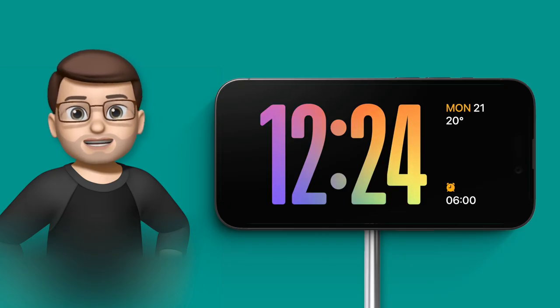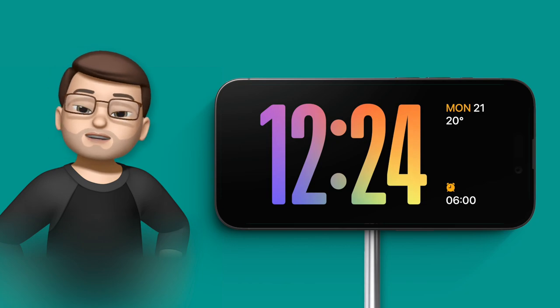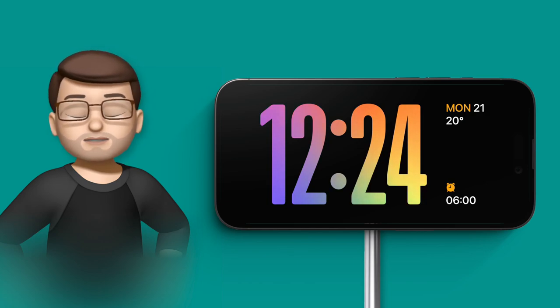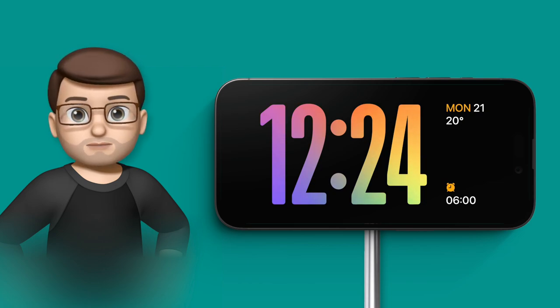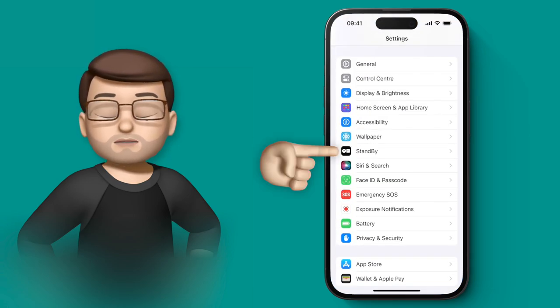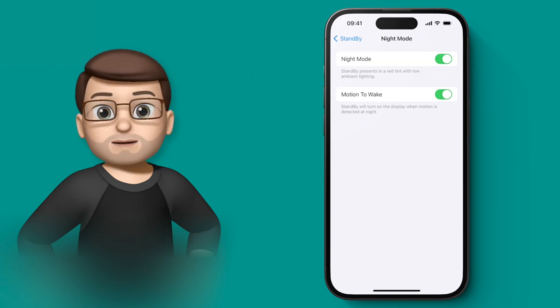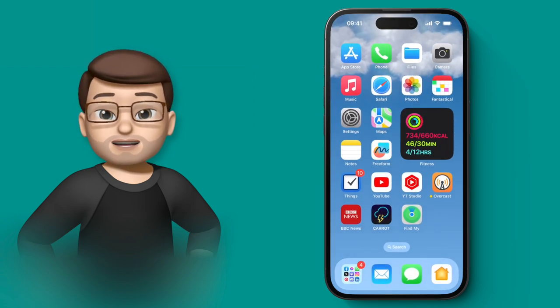The standby feature in iOS 17 is brilliant. When you put your iPhone horizontally on the charger it will show a big clock or widget — but it also works at night time. If your phone is beside your bed charging you may not want it to be really bright. So we're going to use night mode on standby. Go into the settings app, scroll down to standby, and turn on night mode. There's also an option to wake when movement is detected, so your phone screen goes completely off until you wave your hand in front of it.